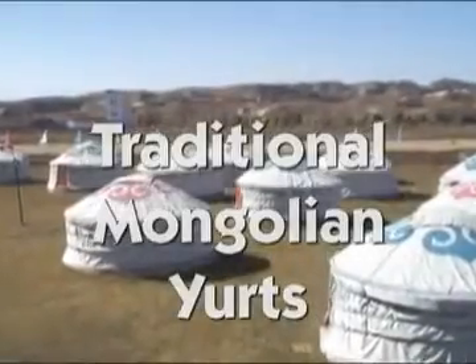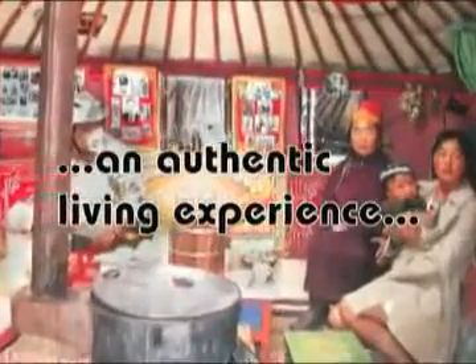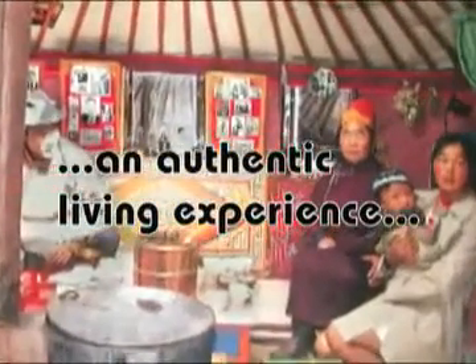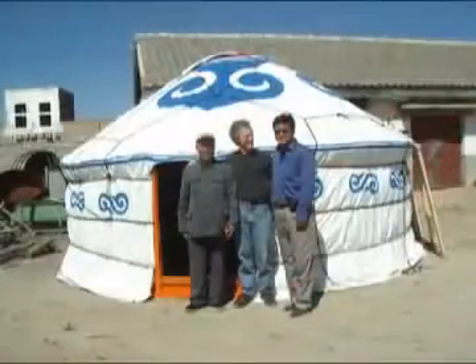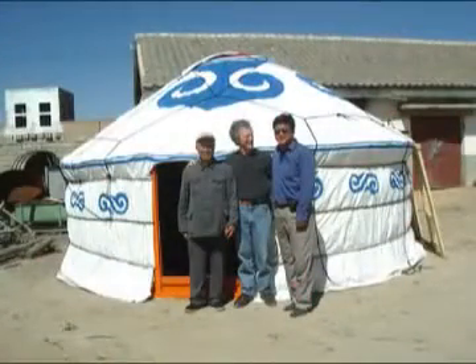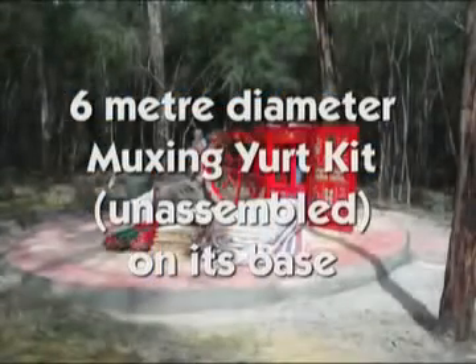This is an explanation and description of the process involved in the setting up of a 10 metre mushing yurt. We will also include in this description many of the smaller size models, for the basic elements that make up the traditional yurt remain the same.